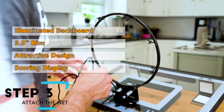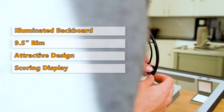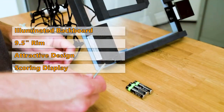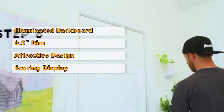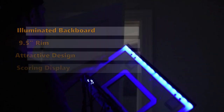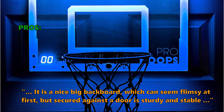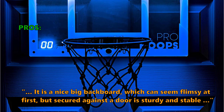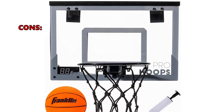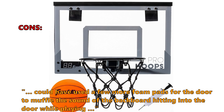This is not the strongest option on this list, but if you're looking for a reliable, interactive basketball game, you can't go wrong with this one. Its durable spring rim allows you to do slam dunks, which is one of the most fun things to do with an indoor hoop, and the board will handle rough play. Customers love it: "It is a nice big backboard which can seem flimsy at first, but secured against a door is sturdy and stable" and "It's sturdy and padded so it doesn't damage your door." A few customers found: "Could have used a few more foam pads for the door to muffle the sound of the backboard hitting the door while playing."